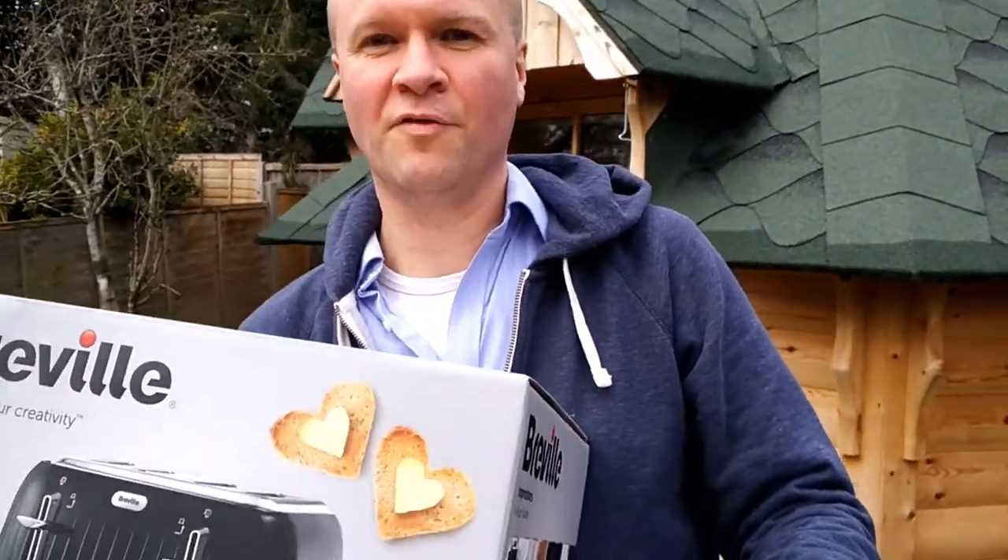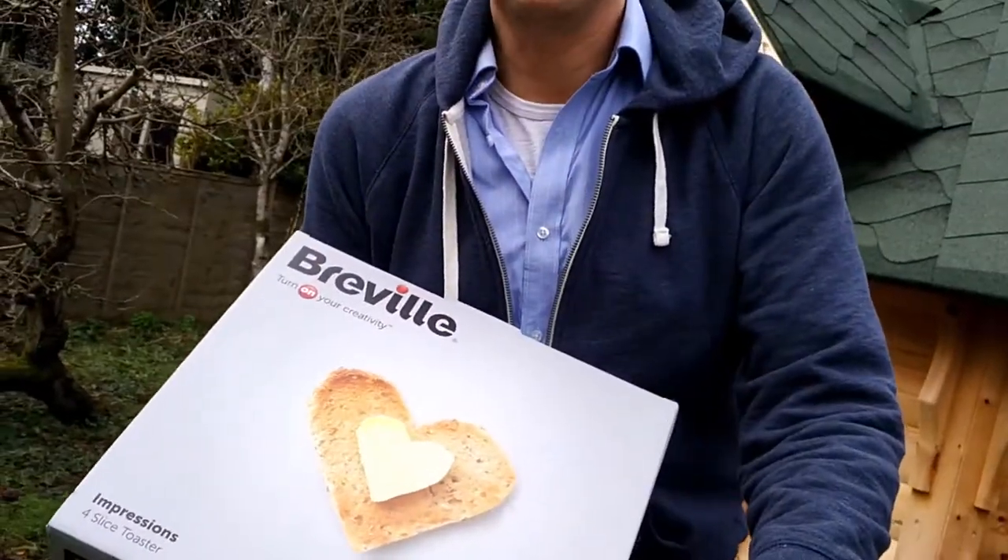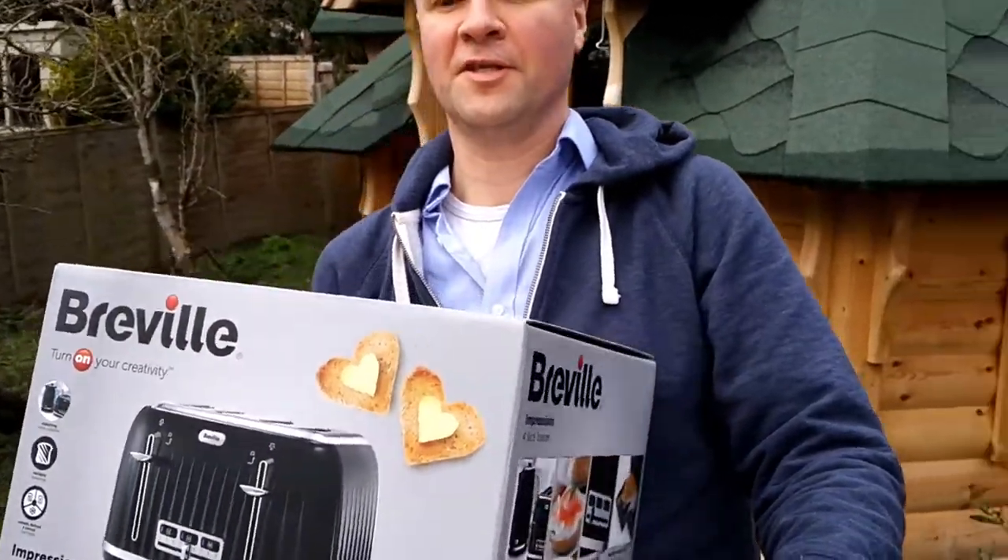Hello, welcome back to the Happy Hut. Thanks for clicking on this. Today I'm unboxing the Breville Impressions 4 Slice Toaster in black.